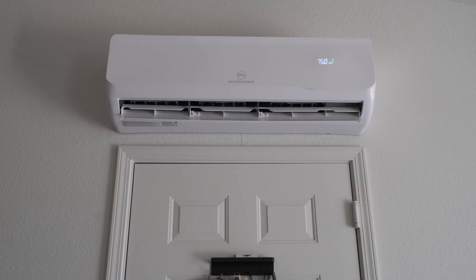Also, this thing is super quiet. Even on high fan, you can easily hold a conversation right next to it.